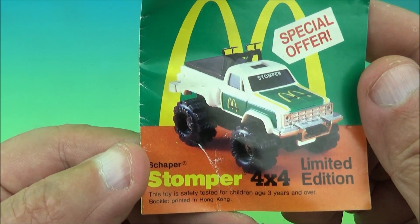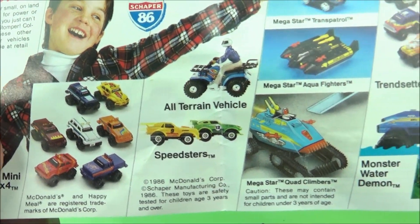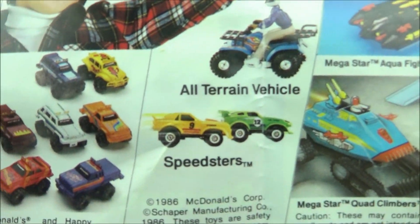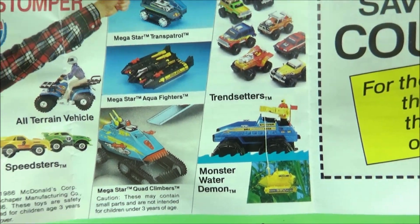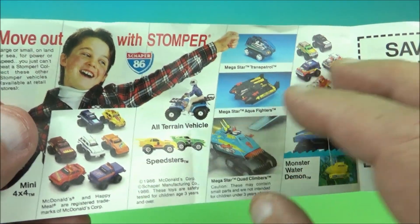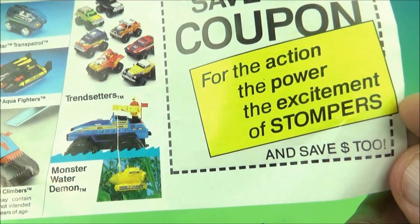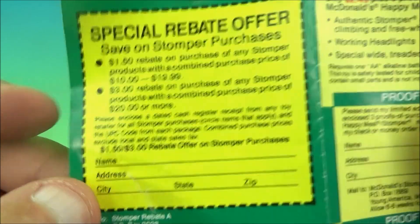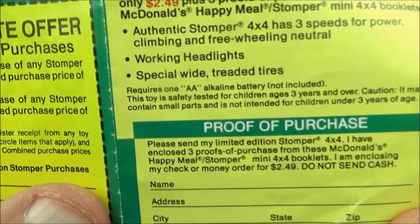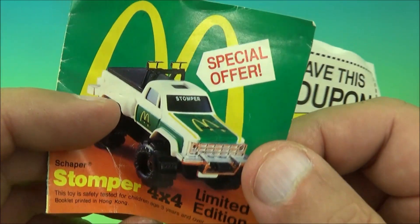When you get the under-three toys, you get a little insert with the package. There's the little Mail-Away limited edition Stomper special offer sheet. Inside you have a variety of Stompers from back in the day — they had all kinds of stuff: four-wheelers, all-terrain vehicles, speedsters. It wasn't just four-by-four trucks; you had a variety. And there's a coupon for the action power excitement of Stomper. On the flip side is a Mail-Away special rebate offer — proof of purchases telling you how you could send away for your special motorized real McDonald's Mail-Away Stomper, which we have.